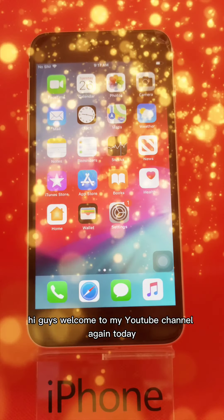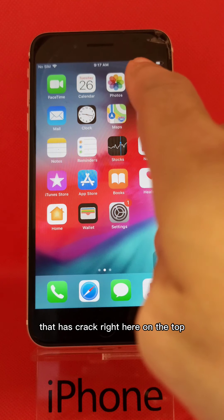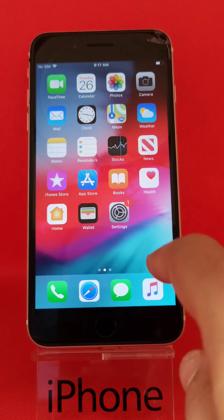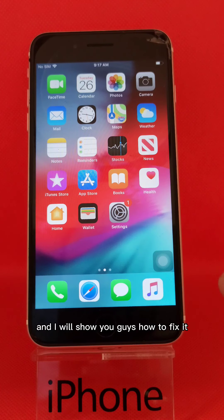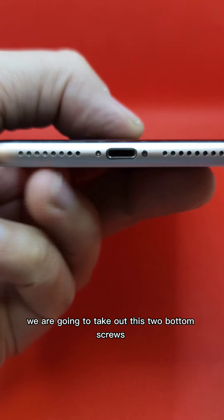Hi guys, welcome to my YouTube channel. Today we are going to fix an iPhone 7 Plus that has a crack right here on the top screen. It's still responding, but we will replace the whole thing and I will show you guys how to fix it. This is the 7 Plus. We are going to take out the two bottom screws.